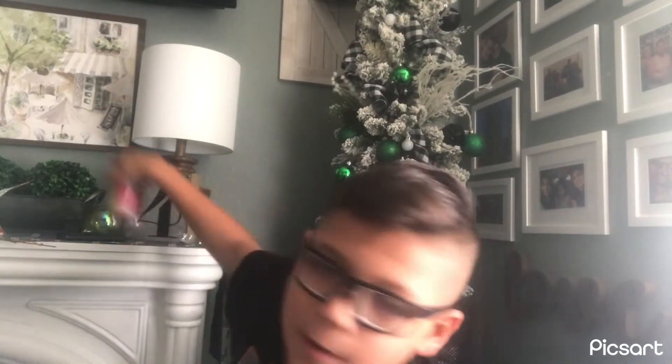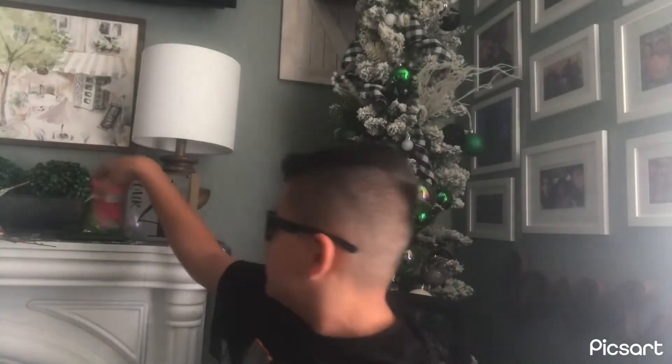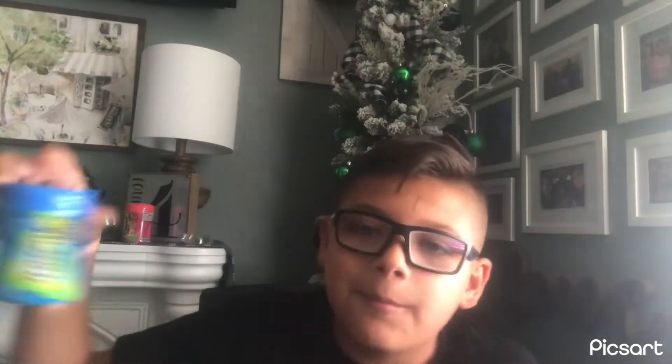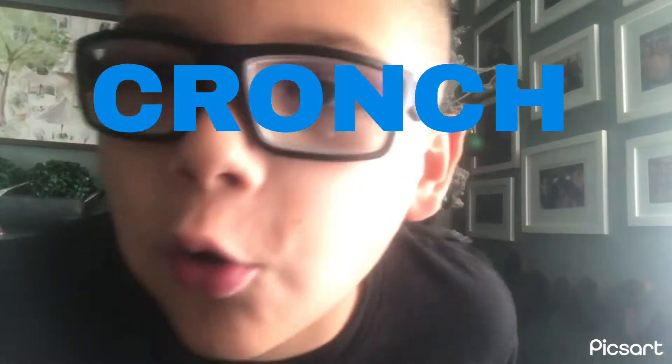Actually I forgot to mention this in the last video, but this is sugar free gum. So the sugar free gum — I need you to hear this crunch.